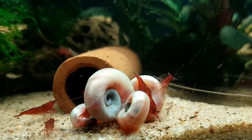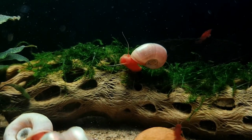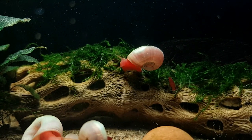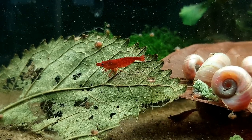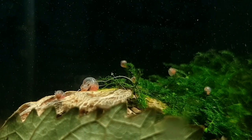Because snails produce a lot of waste, I've had to do a lot more water changes than I normally would on a neocaridina shrimp tank. I'm doing 10% water changes every five days to get rid of the snail waste and debris. The shrimp don't mind it at all — none have dropped eggs and they're all thriving.